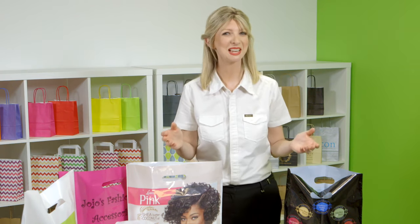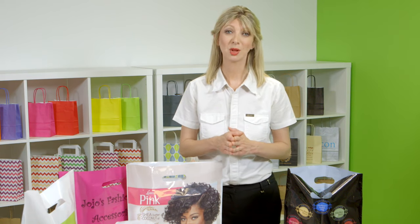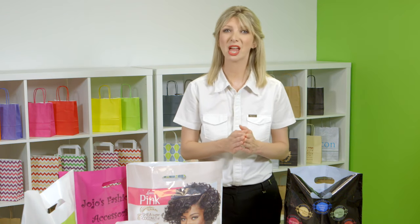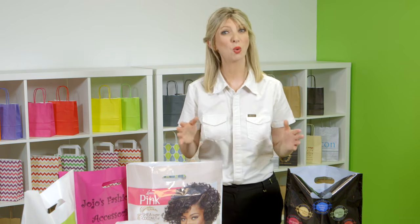If you need help deciding, we'll be happy to send you out some samples. Also, if you want a very specific colour, we can print and match any Pantone by printing the whole of the bag.